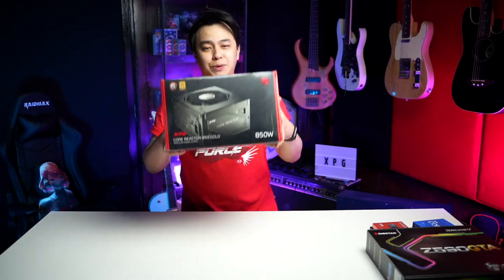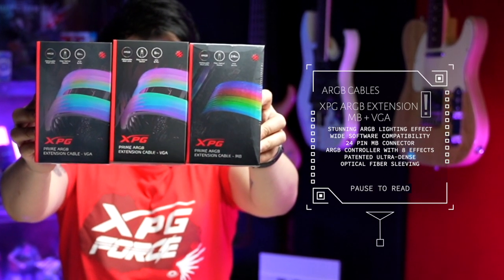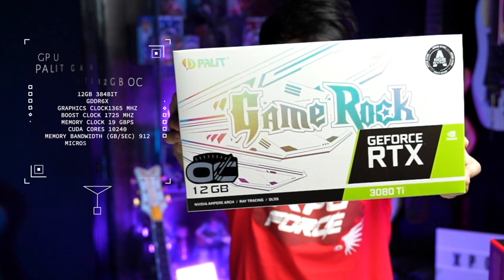Next, to power everything up, we need something big. So, here we have the XPG Core Reactor 850 Gold. That's heavy. Of course, some RGB goodness — we need a little opt. So, of course, we got the XPG Prime ARGV extension cable, MB Plus VGA. Now, cooling our CPU is the oh-so-cool XPG Levante 240. And the icing on top of this amazing cake will be the Palette GameRock RTX 3080 Ti 12GB OC.